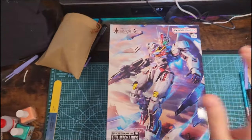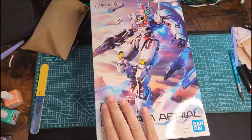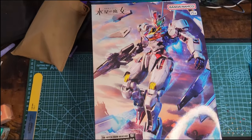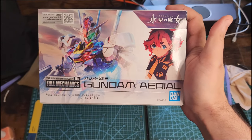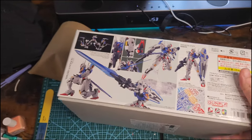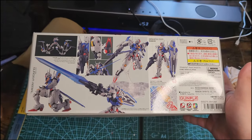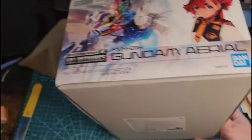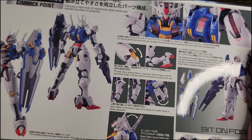Here is the unboxing. Look at that beautiful box with that amazing illustration on the front — really nice. On the side you have the lady pilot of this Gundam. On the other side you have some nice poses without a stand, once more the pilot, and on the last side we have some gimmicks that the kit has.